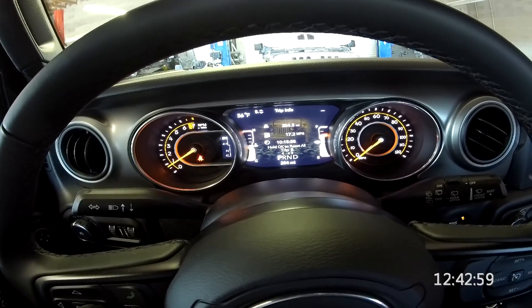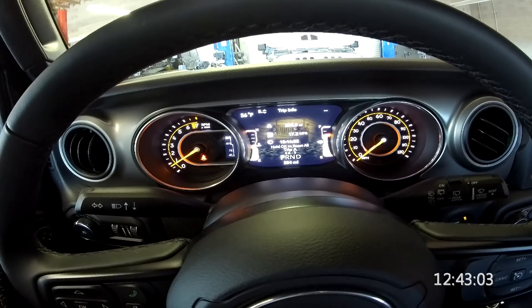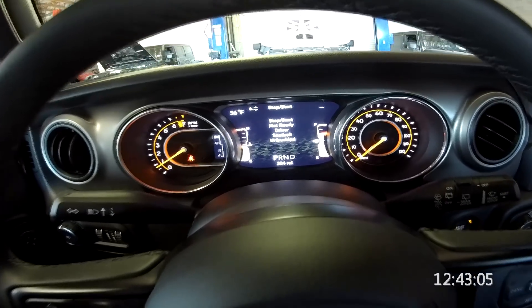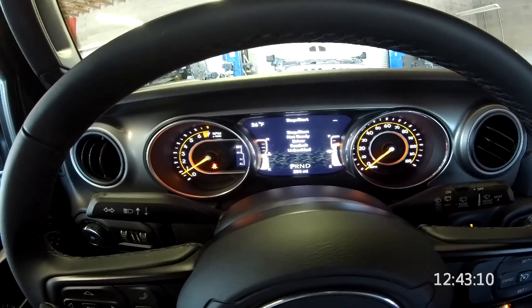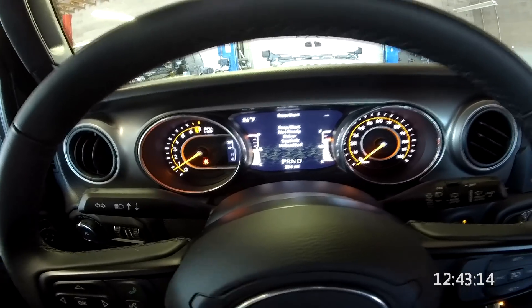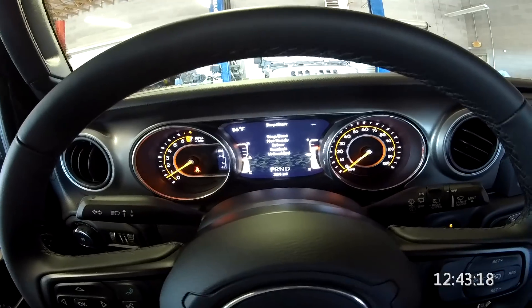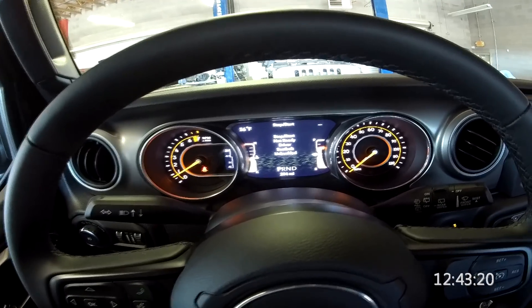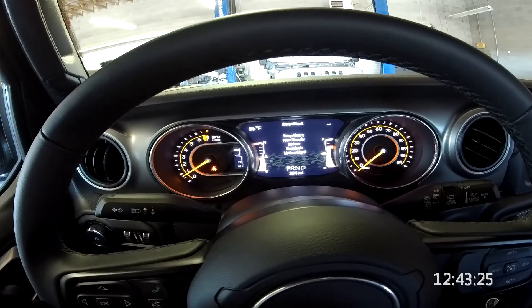There's trip B — back to trip A. Let's keep going. Start-stop. This was a little interesting for me: when I first started driving this and came to a stop, the engine died, which is always concerning. However, I knew it had start-stop.